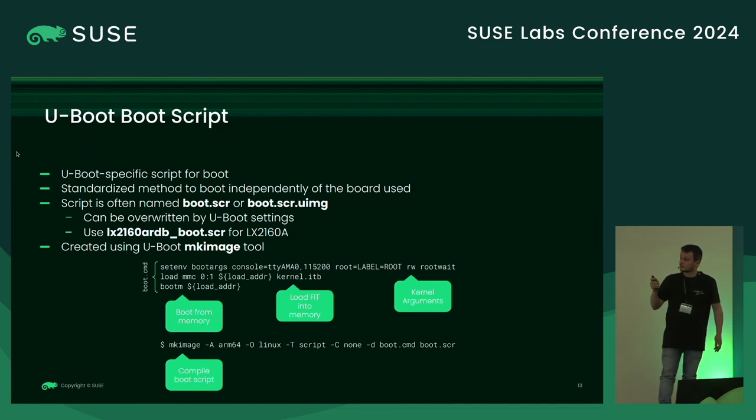We compile this script using mkimage. We have our script definition — the boot CMD — where we set our kernel arguments like console, root, and other Linux parameters. Then we have commands to load the ITB into memory and boot from memory. This CMD is compiled with mkimage: you pass a few arguments, the input, and the output.